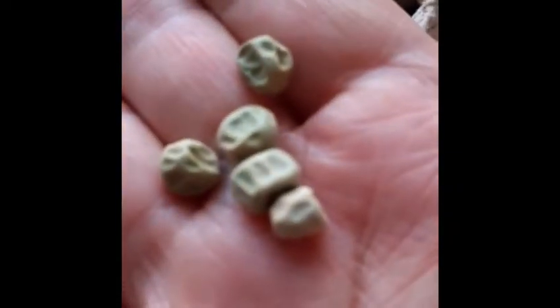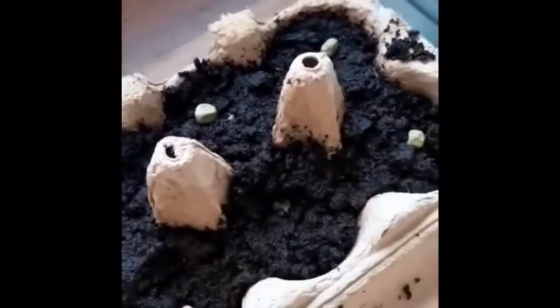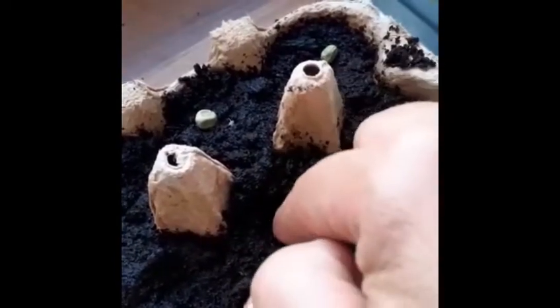Today we're going to plant peas. I love planting peas — I've been planting them for two years and it's been really good. The variety that I plant is Kelvadon Wonder, and they're really heavy yielding with good resistance to pea wilt and tolerance to mildew. It's a dwarf pea.